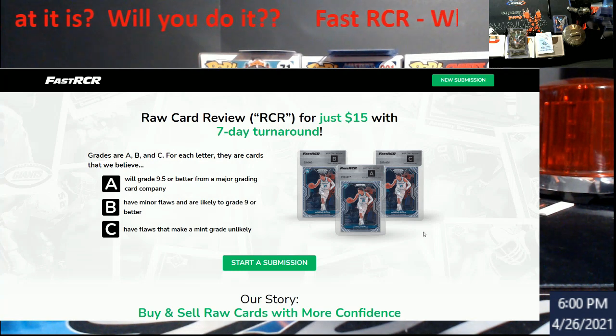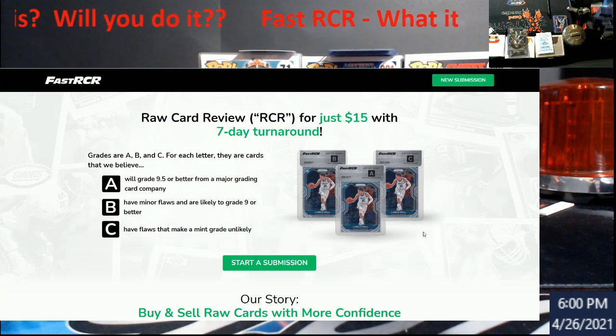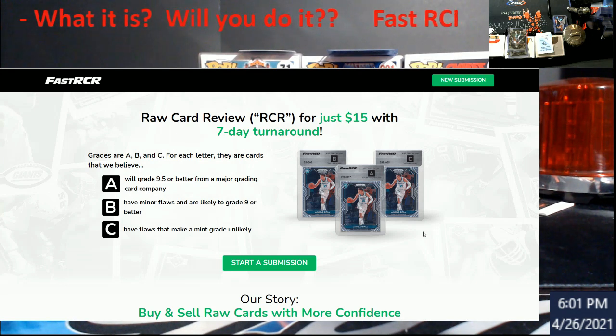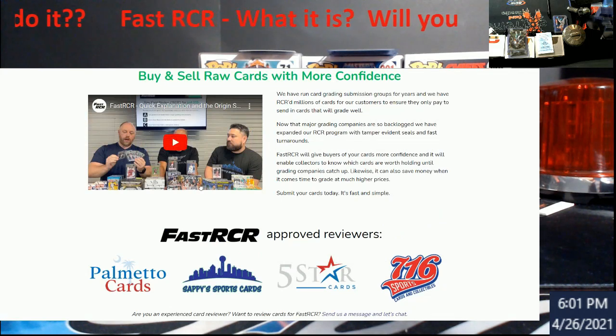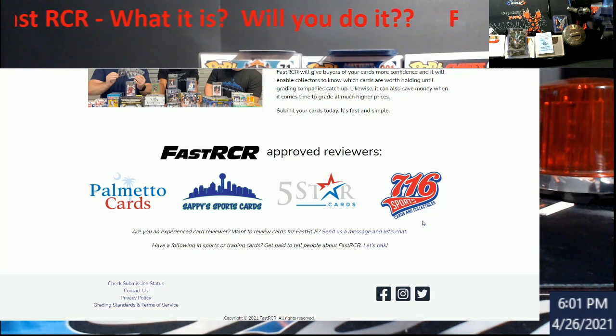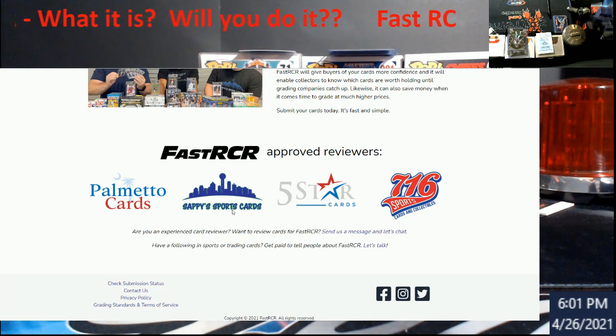The idea is that the card is going to be worth more in value by having this done. So instead of a LaMelo Ball card selling for $300 raw, this should get you more money if you got an A on it, because somebody would expect a 9.5 or better. It doesn't guarantee that — it's just their opinion. These guys doing this are big bulk submitters and have been around a while. There's also a video on the site for more info.